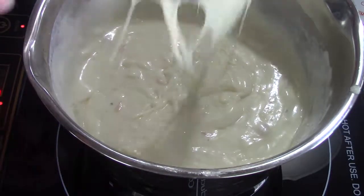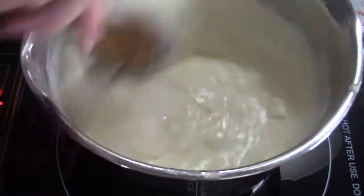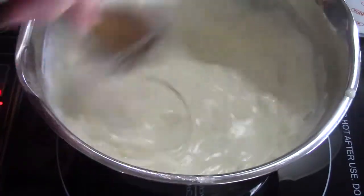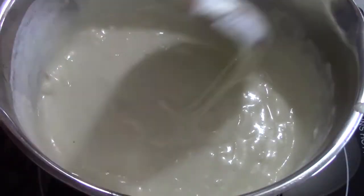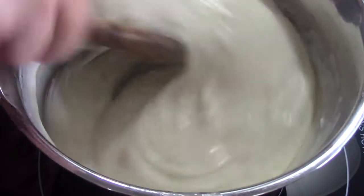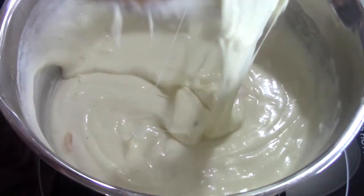I typically don't start the sauce until I've already started my noodles. I've got a couple cups of elbow macaroni boiling right now. When they're done, I'm going to rinse them, drain them, and coat them with a little bit of olive oil so they don't get sticky.